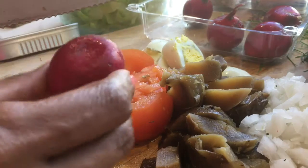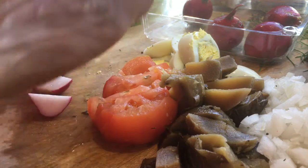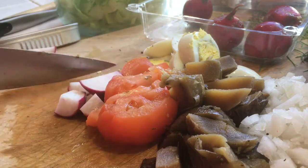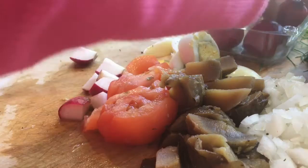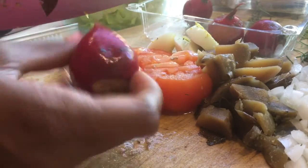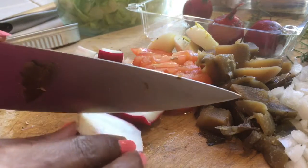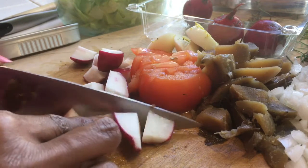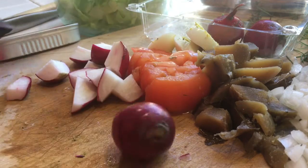Now we're going to quarter the radishes. Our radishes are kind of big, so I think just a few ought to do it. Radish is so good for you. See how big this radish is? It's kind of like two regular-sized radishes. You want it in bite-sized pieces in your salad. I think these should do it for our half salad.